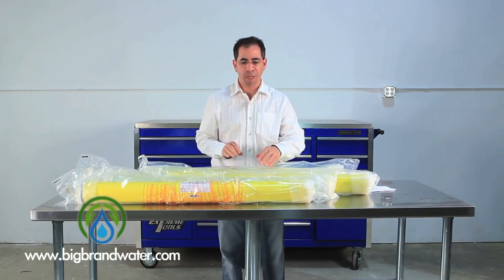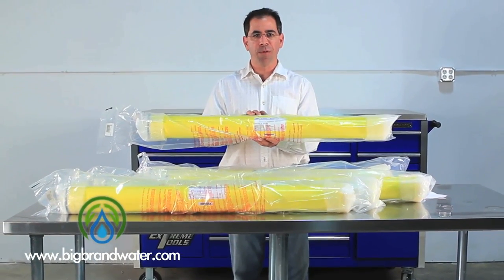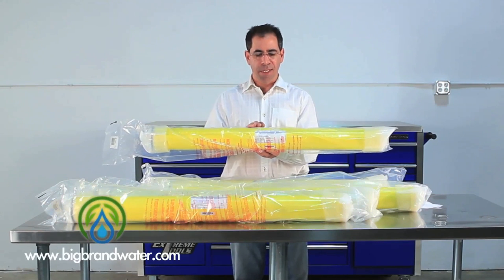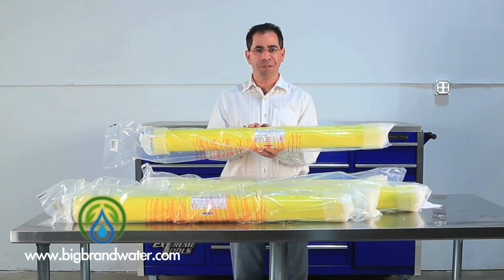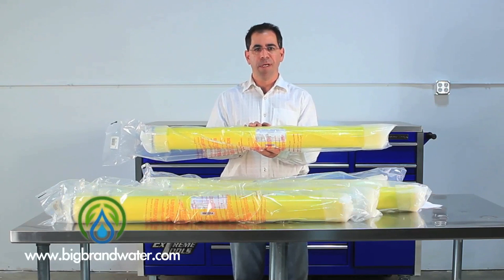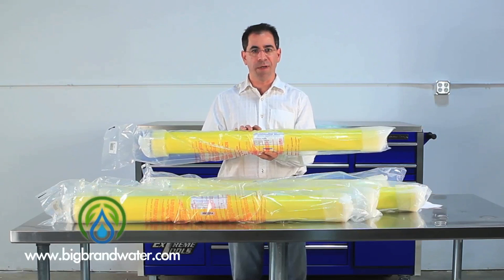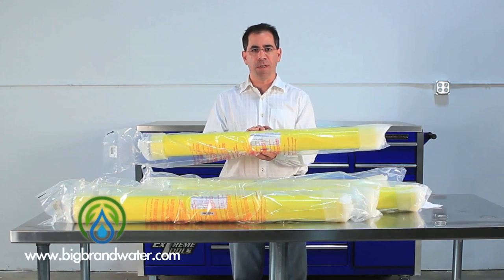We'll move to our next membrane here. This is the XLE4040. This membrane will produce 2,600 gallons per day at 100 psi. This membrane is very popular for the newer, lower energy reverse osmosis systems. By running at 100 psi versus 180 or 200 or 225 psi,